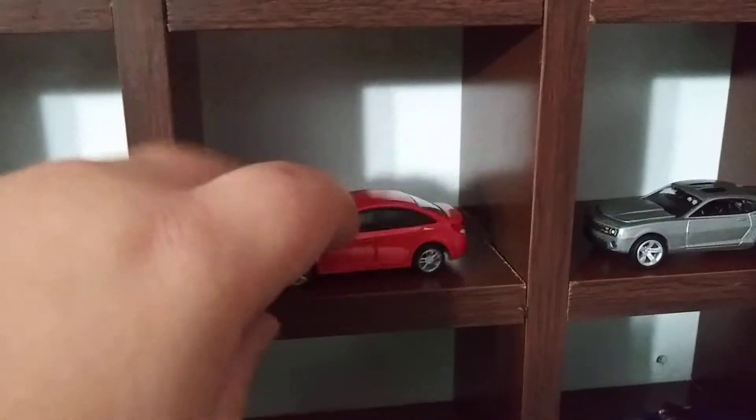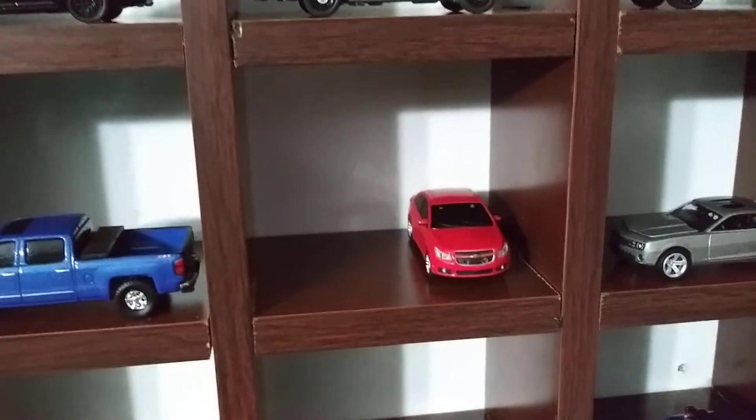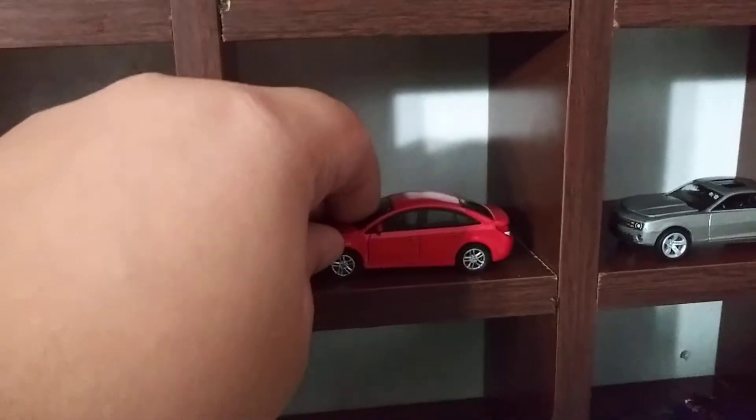Also, I could just put the cars like this and display more of them — like one, two, and three — but I think it just looks better sideways.